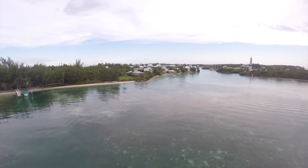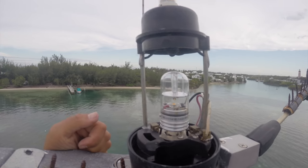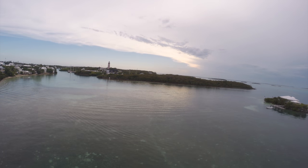Next up on the boat chore list, we'll swap out our nav light. We replaced a 20-watt incandescent bulb with a 3-watt LED and had no reduction in luminosity. This would greatly reduce our power usage on our overnight passage to the US, which was useful as we wouldn't be charging the battery with the engine.